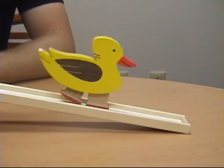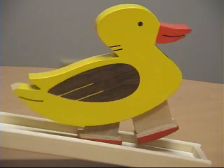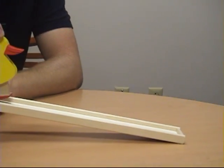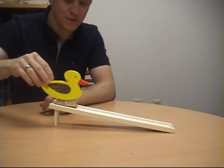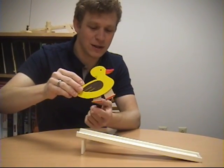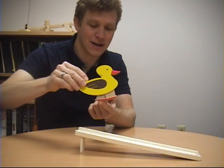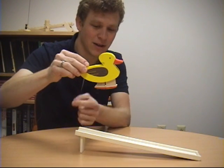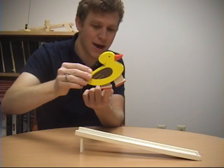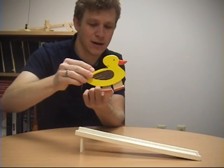As the duck walks, you can see a couple of really interesting motions, and when you look at it in high speed, you'll really be able to appreciate it. As he moves, there's an impact that goes on between each foot and the ground. There's an impact that goes on between the feet as they clap together like this. And then there's another really interesting impact that happens as the duck body actually impacts the foot with a stopper that's internal to its body.